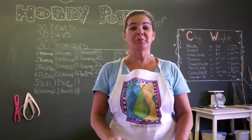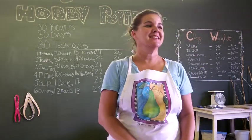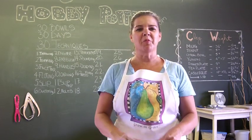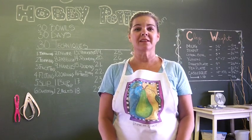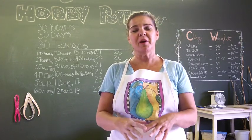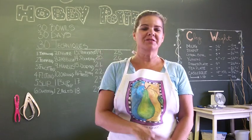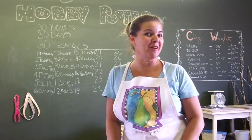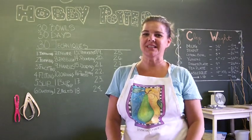Today, we're going to do a press form. I saw this on YouTube — that's actually how I found out about how to press a bowl. I'll put that link below because the gal did it really well, she did a great demonstration. I'm just going to show you my version of it, probably like hers, only because that's where I learned it from. I have no problem giving credit to the teacher.